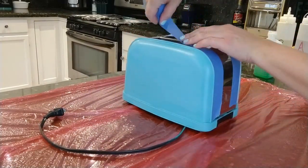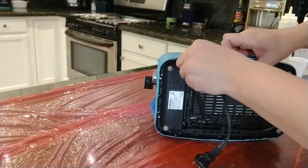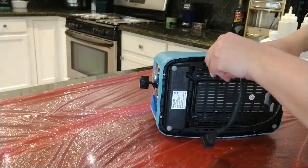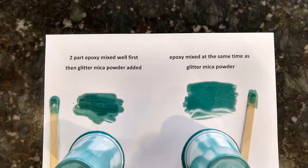Tape again. Make sure the power cord is out of the way — this time you really don't want epoxy on your cord. This is the epoxy I used. You mix it in equal parts by volume, not by weight. Part A is denser than part B. I used gloves and mixed the epoxy. I tried two separate mixtures to see if it mattered whether I added the glitter at the beginning or later in the mixture. It did not matter.